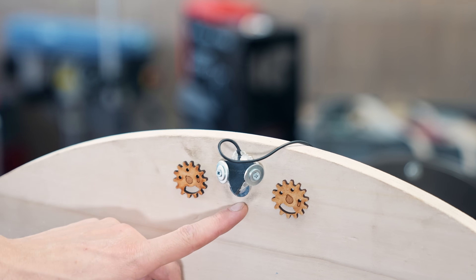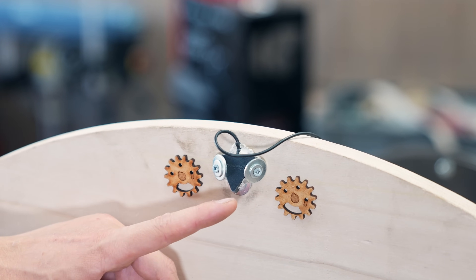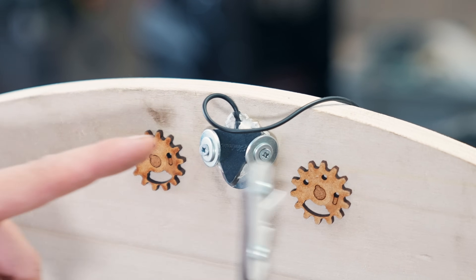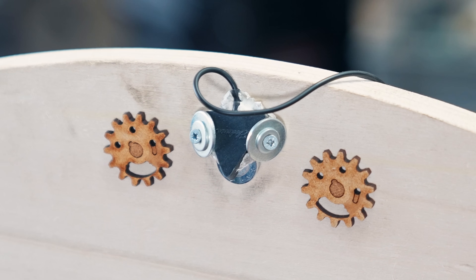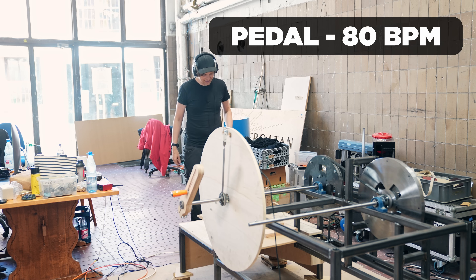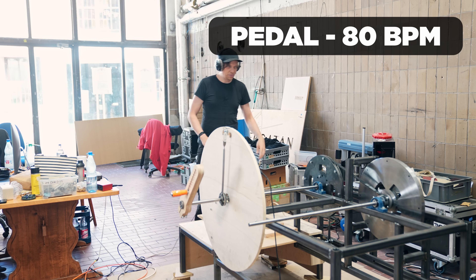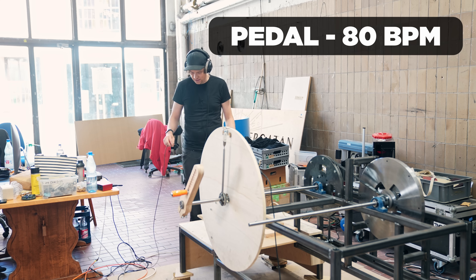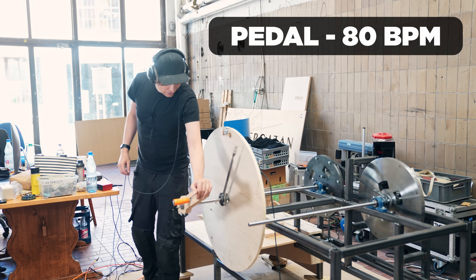We're ready to do the tests and it's on this contact microphone where we're going to do the tests. Every time this plastic hits the mic like that we have a transient. First official test ever. I'm going to go with pedal, lowest gear, three weight discs, and 80 BPM. Let's get this rolling.